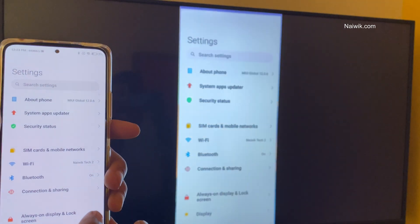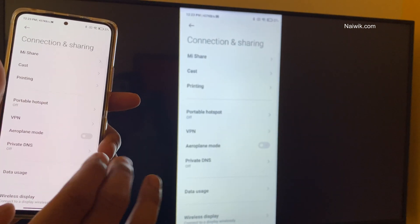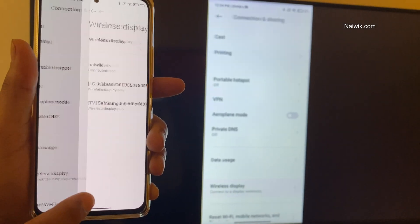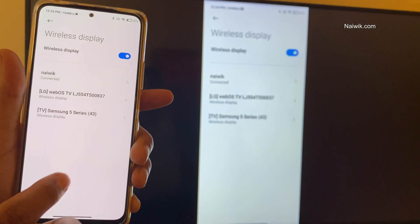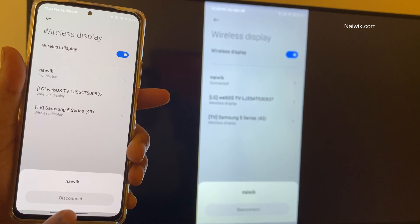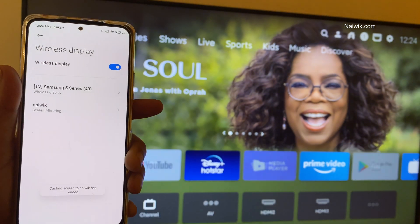If you want to disconnect the screen casting, you need to open Settings and go to Connection and Sharing. Under Connection and Sharing, scroll down and click on Wireless Display. Select your TV and you will be given an option called Disconnect. Click on that. Here you can see that the screen casting has been disconnected successfully.